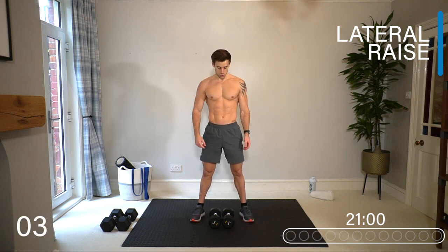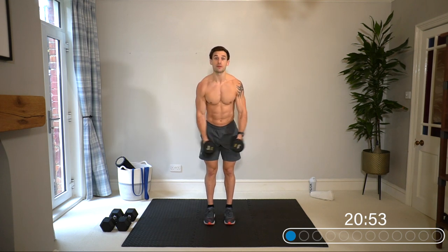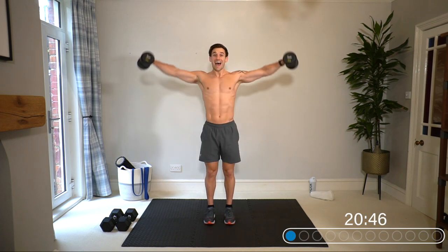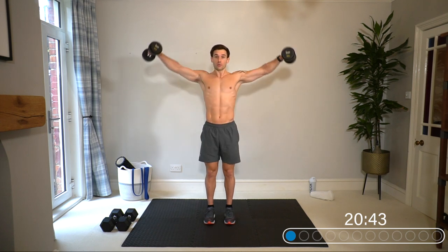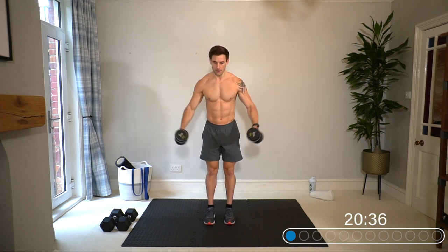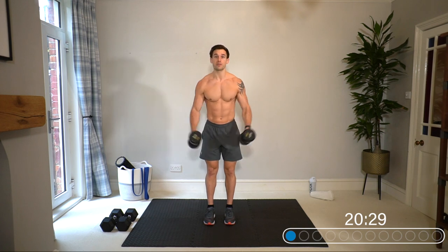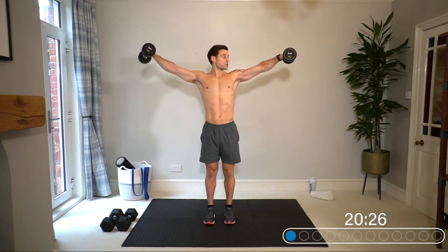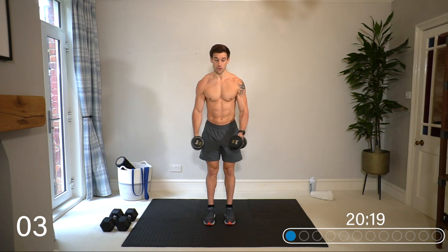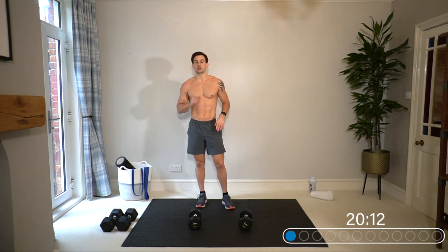If it's slightly heavy you can bring the dumbbells in front of you to help with that first initial stage, get to shoulder height, and then control down — don't just drop the weights. Keep your palms facing the floor; don't bring the dumbbells backwards. Keep your palms facing down and dumbbells out wide. The format is non-stop: 40 seconds work, 20 seconds rest. The shoulders are going to absolutely burn.